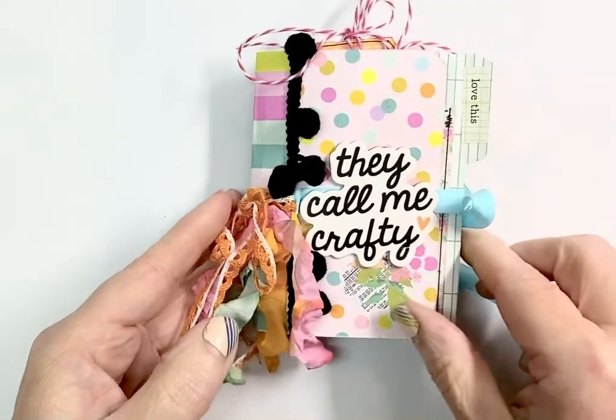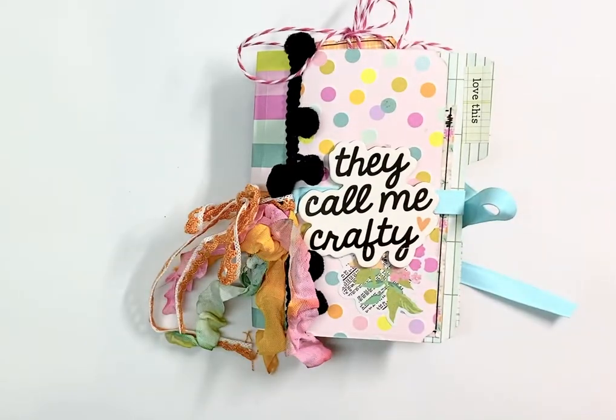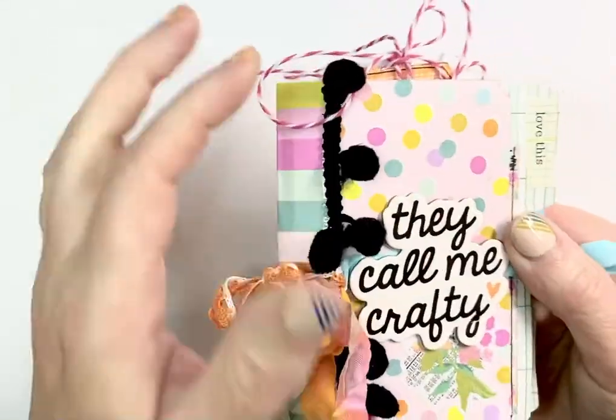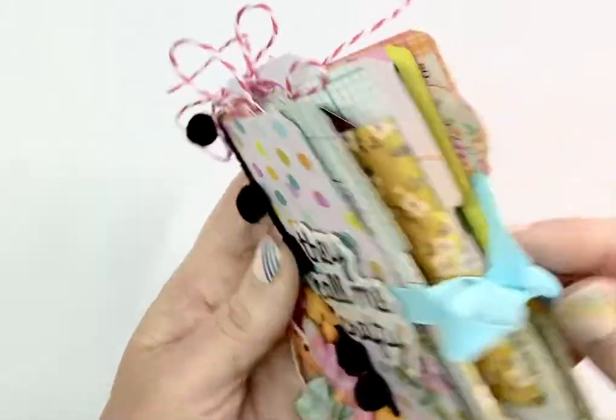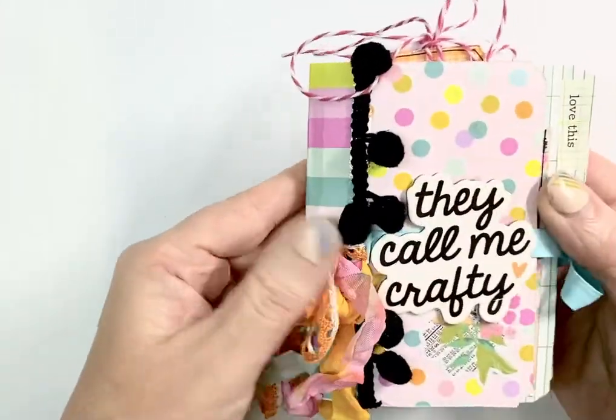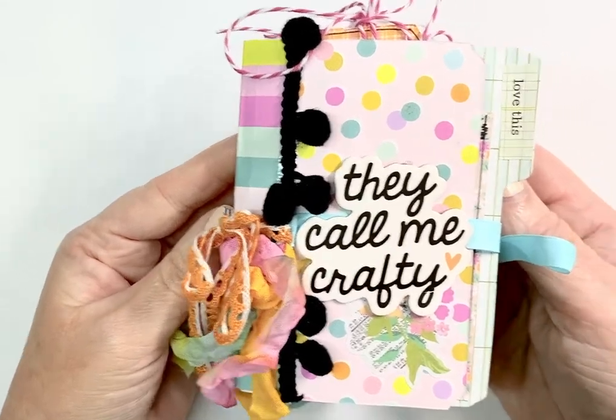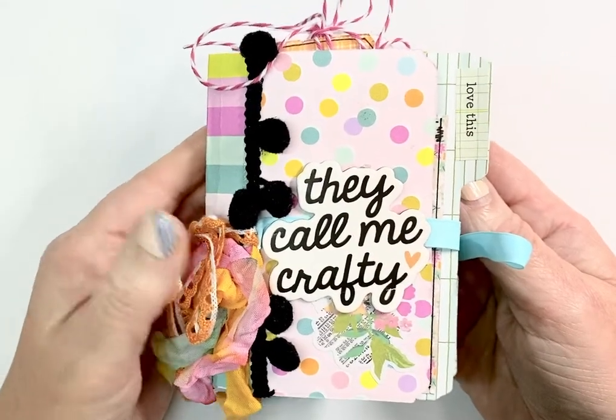I made this using the new Tim Holtz die by Sizzix called Specimens, which has the little mini file folder. Each of these book pieces is the mini file folder — you can see the little tabs. I used the Let's Get Crafty line by Simple Stories that Kelly Bangs created.